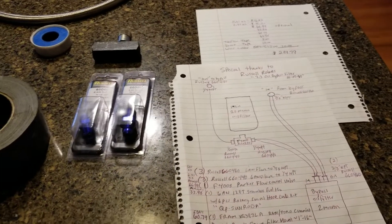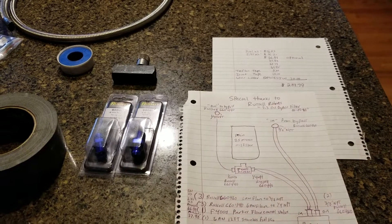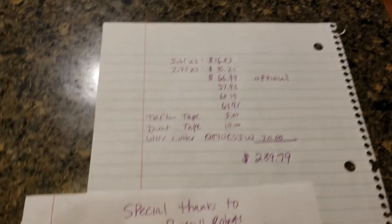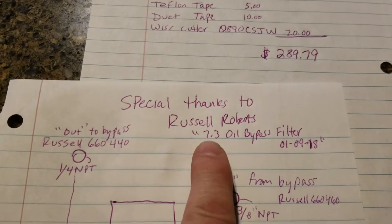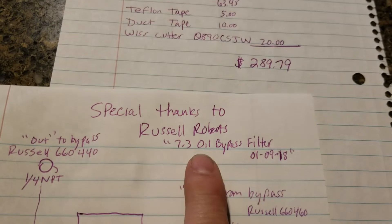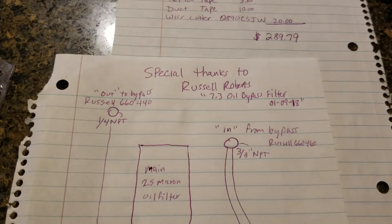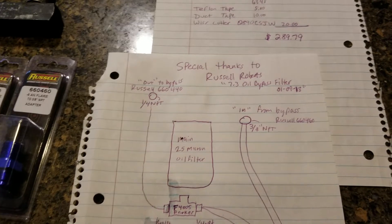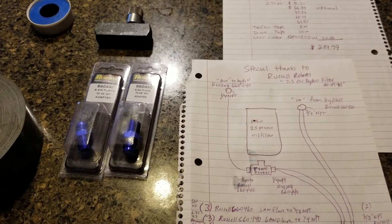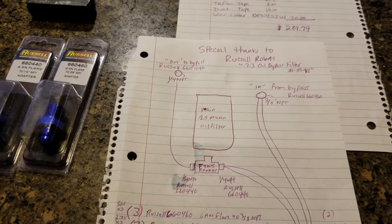Hey guys, I thought I would outline what I bought to install a bypass oil filtration system on my 2002 Excursion with the 7.3 diesel. I found a video by Russell Roberts - if you get on YouTube and type in '7.3 oil bypass filter' his video will pop up. I think he did a great job and thanks Russell for making that video. A lot of what I did I based off his video with a few tweaks, and I wanted to highlight what I did. I'll show you underneath my truck and we'll look at the oil as well.